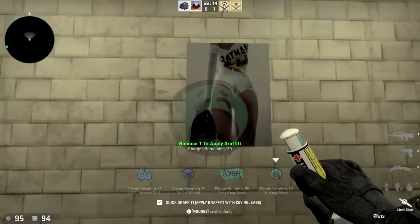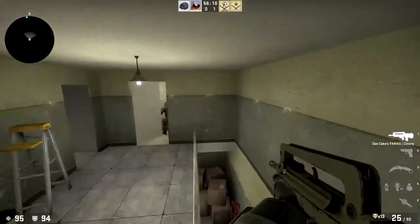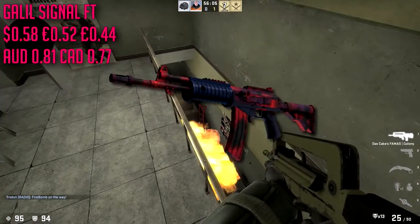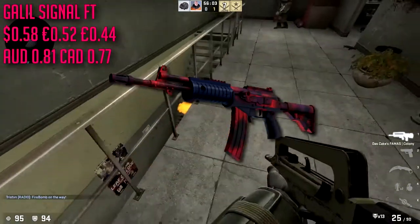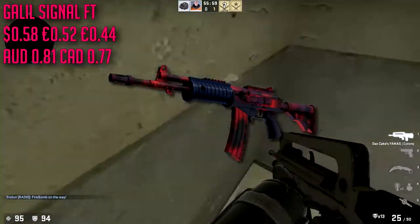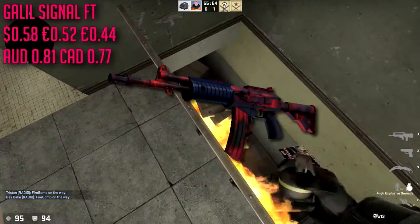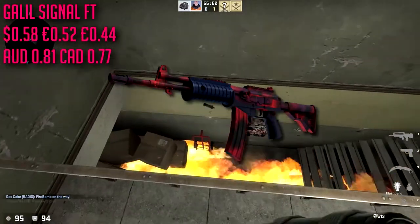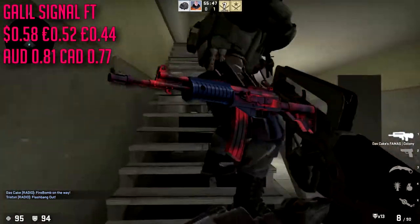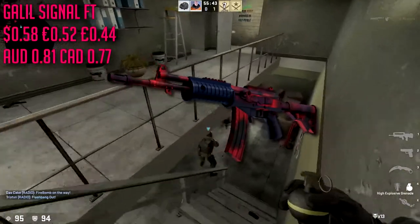For the Galil we're gonna be going with the Signal in field tested condition, which is only gonna cost about 58 cents. I kind of really like this skin — it's pretty hard. This is technically red, it might be a reddish pink or pinkish red, whatever you want to call it, but it's pretty damn beautiful. There are some other red Galil skins for cheap but I like this skin, and maybe that's just because it's refreshing compared to ones I've had a million times.